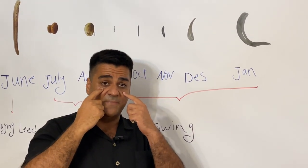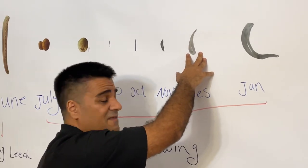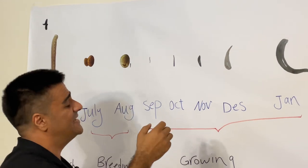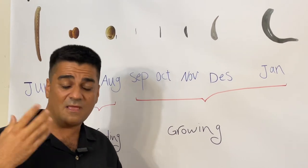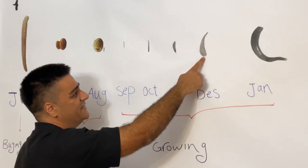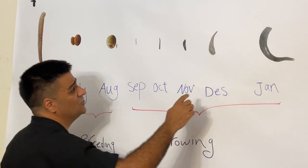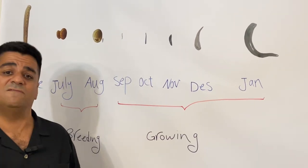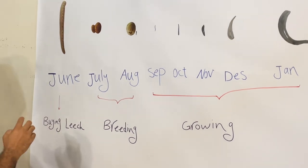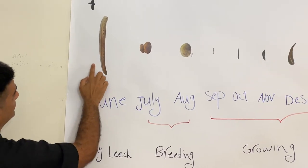Some people also buy leeches for breeding — for example they buy adult-sized leeches to start converting into mother leeches. So you have two selling strategies: sell at three, five, or eight centimeters to medical centers, dealers, and doctors; or when they reach mother leech size, sell to other people who want to start their own leech farms.